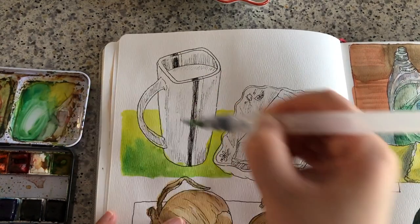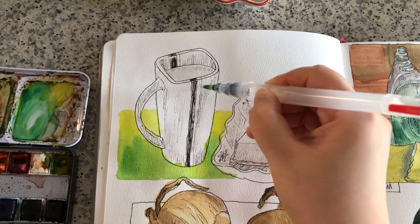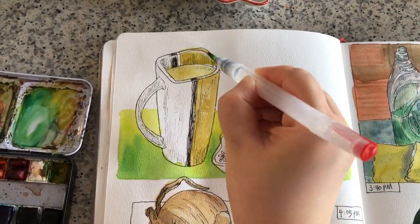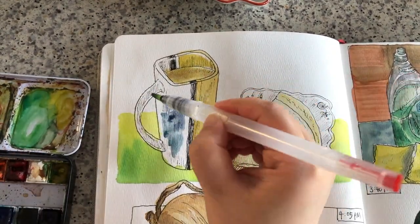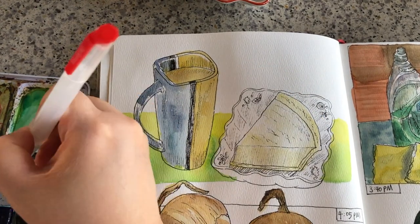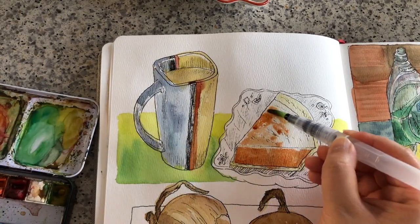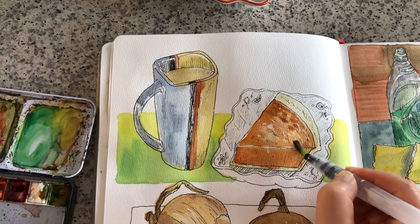Doing some wet-on-wet. For these food items, I'm wetting the areas first with clear water and adding the lightest color, which is a mix of yellow and yellow ochre. When we're painting something ceramic, just make sure we leave some streaks or spots white just to keep the highlights there. The surface texture of the pumpkin pie is a little bit shiny with some small tiny streaks and I'm saving those spots white.